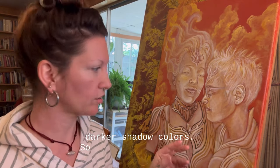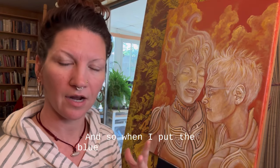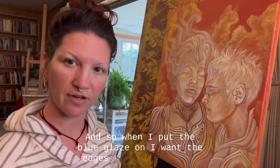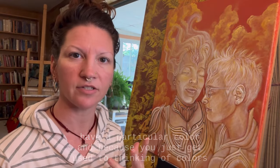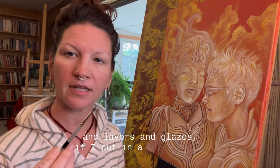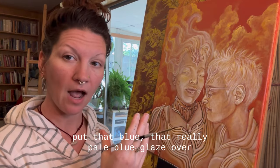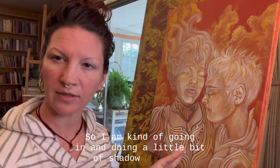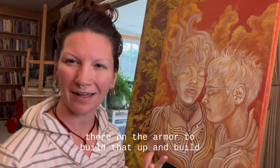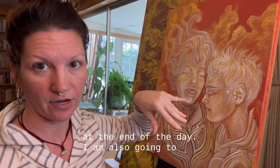So instead, I am going in at this stage and laying in some darker shadow colors. This is all going to be silvery white armor, and when I put the blue glaze on I want the edges of that armor to have a particular color. If I put in a really nice indigo here now and then put that really pale blue glaze over top, that color is going to be real close to exactly what I need for the finished product.